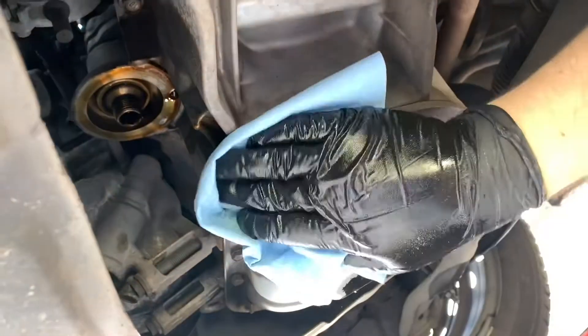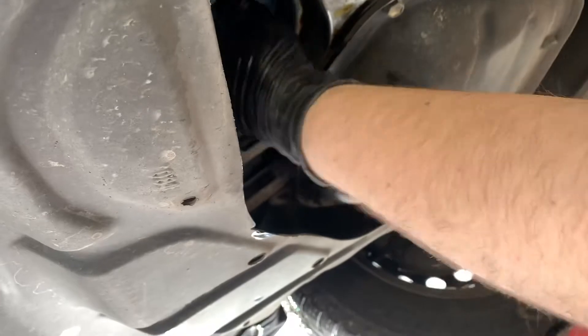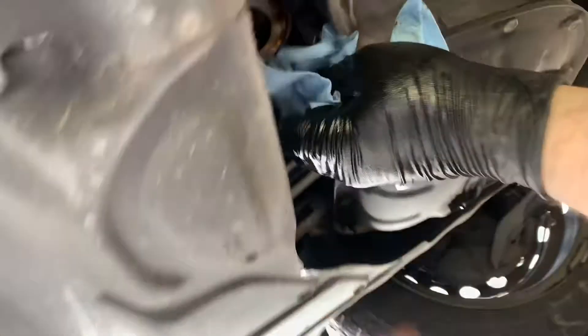Do it with your hand now. Okay, let it drain. Clean everything around where the filter was. Make sure you clean around where the rubber sits — clean that part right there, make it nice and clean.